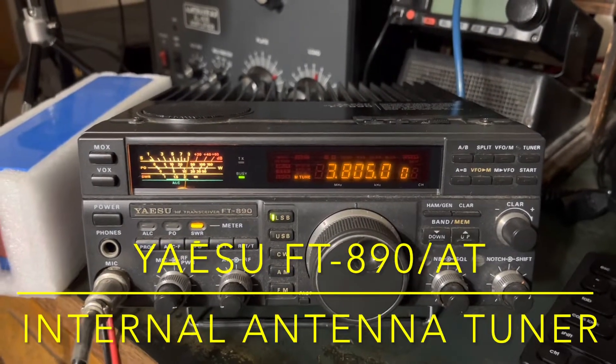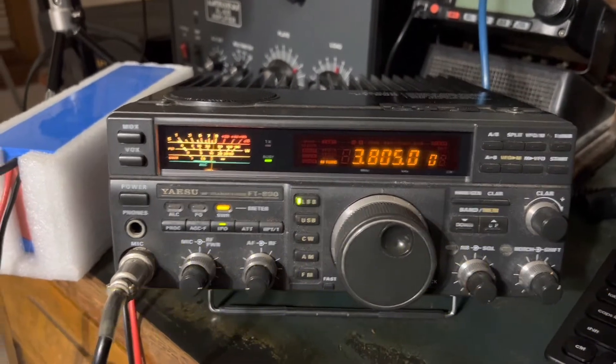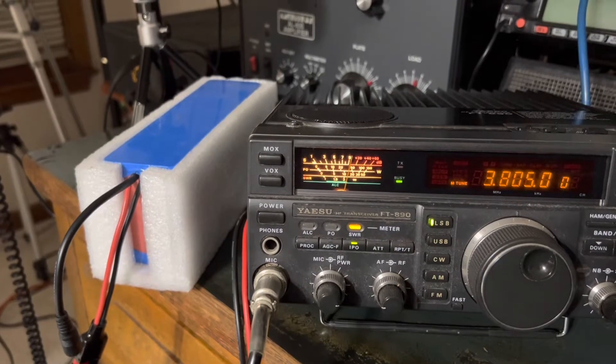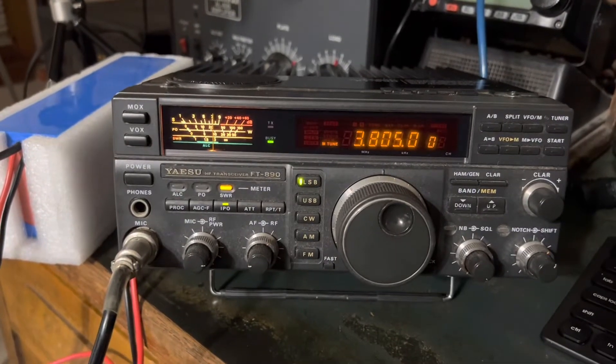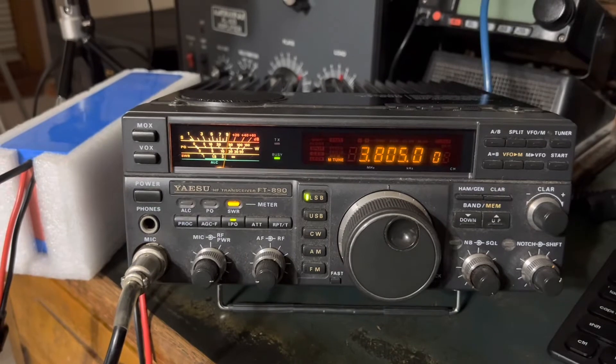Hey y'all, N4HNH here with the Yaesu FT-890-AT — AT for antenna tuner. I'm operating off the Bioenno 12 amp hour battery over there, so I've got everything else disconnected because of storms that are supposed to be moving in, so I thought I'd set this up on emergency power.